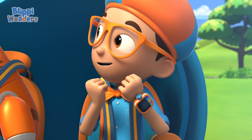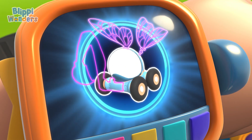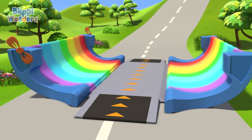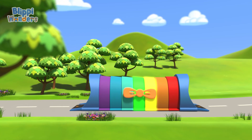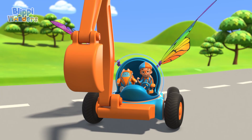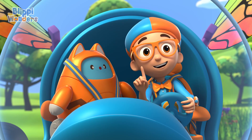Let's go into the beehive! I'm going to need wings and the excavator arm. Wings, excavator arm, confirmed. Activate Blippi Station! The Blippi Mobile is ready for adventure! Now we just need to make like a bee and bee tinier!